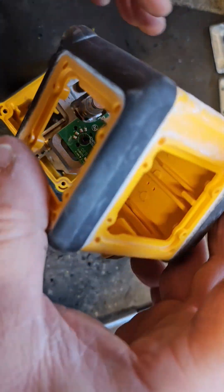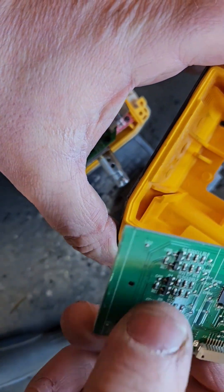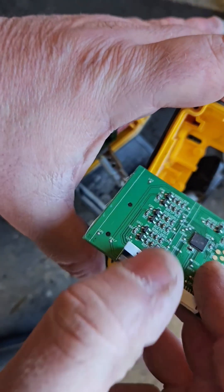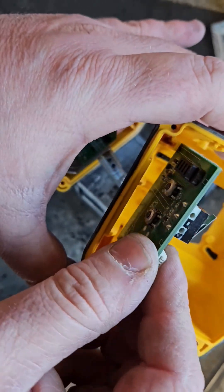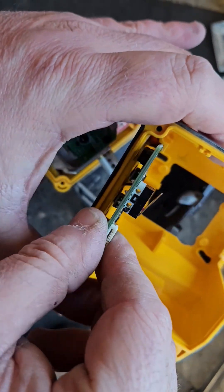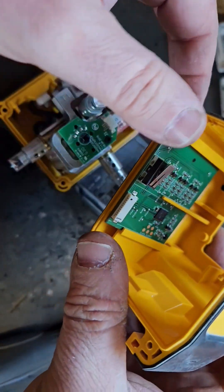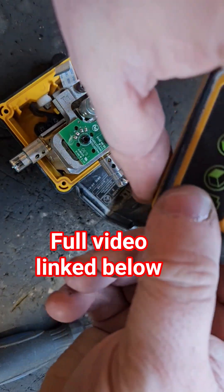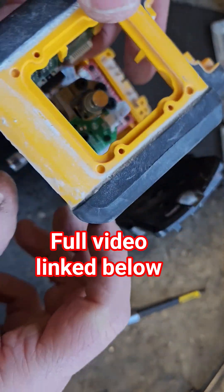So here we go, we'll get this head on again hopefully. We'll slide this in first — we'll see.